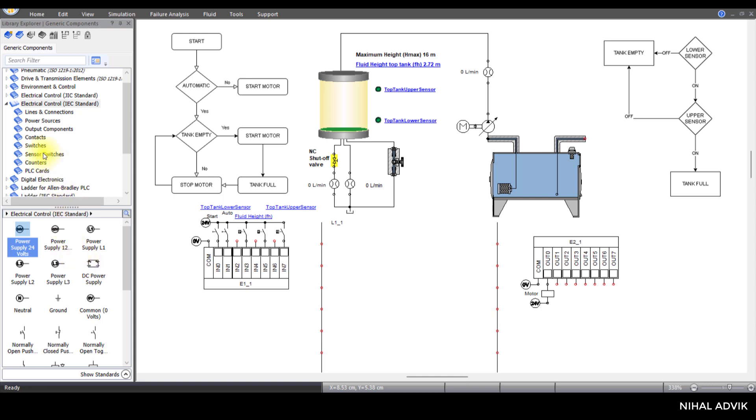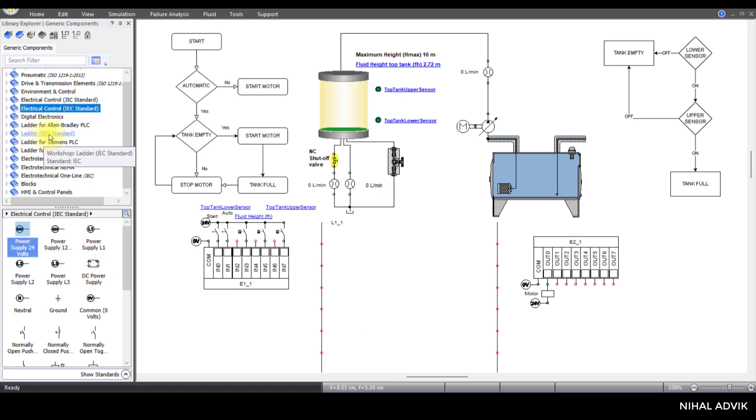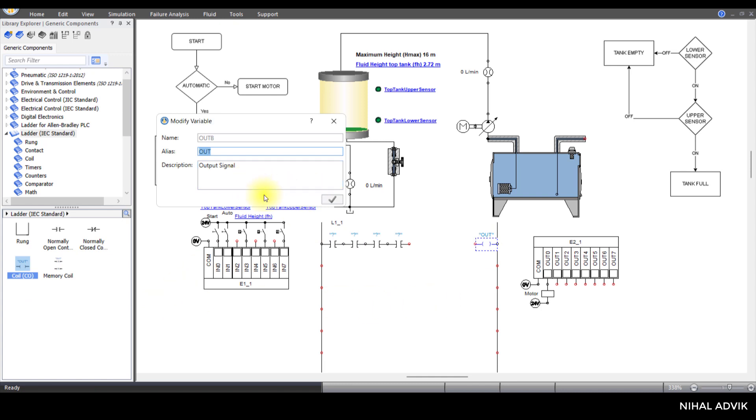Now we are going to complete the ladder programming. For the ladder program, click on ladder for IEC standard. I'm going to use a normally open contact. First I'll draw the structure of this ladder program, then place another normally open contact. After that, we have one more normally open contact, then another normally open contact, and then we have an output coil. The output coil name is 'motor'.